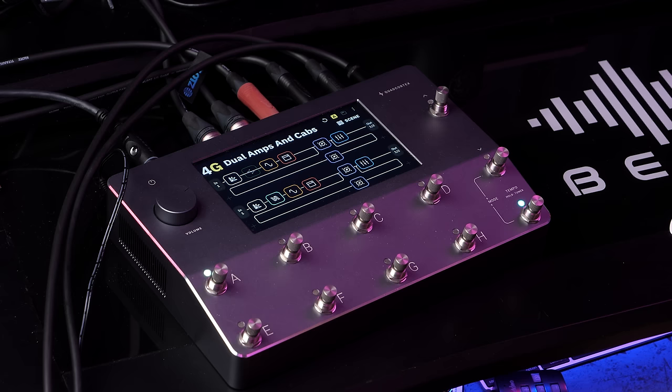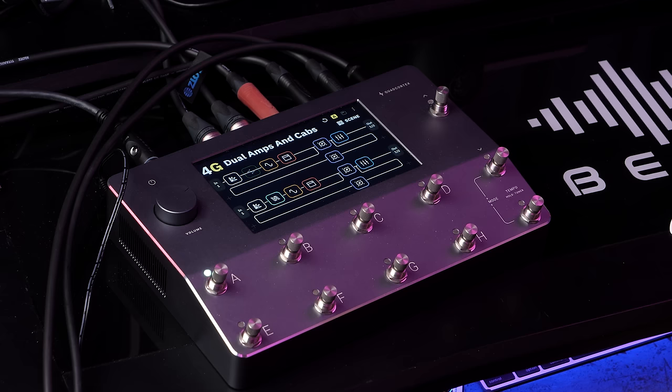For the people who have no idea what this is, the Quad Cortex is a guitar amp modeler and effects unit in a very sleek and small box. Let's get this straight — I received this unit for free from Neural. They've been really aggressive with sending out the Quad Cortex to YouTubers and artists before the actual release. There's already been a bunch of YouTube channels that have done videos of this unit. It's an extremely hyped product.